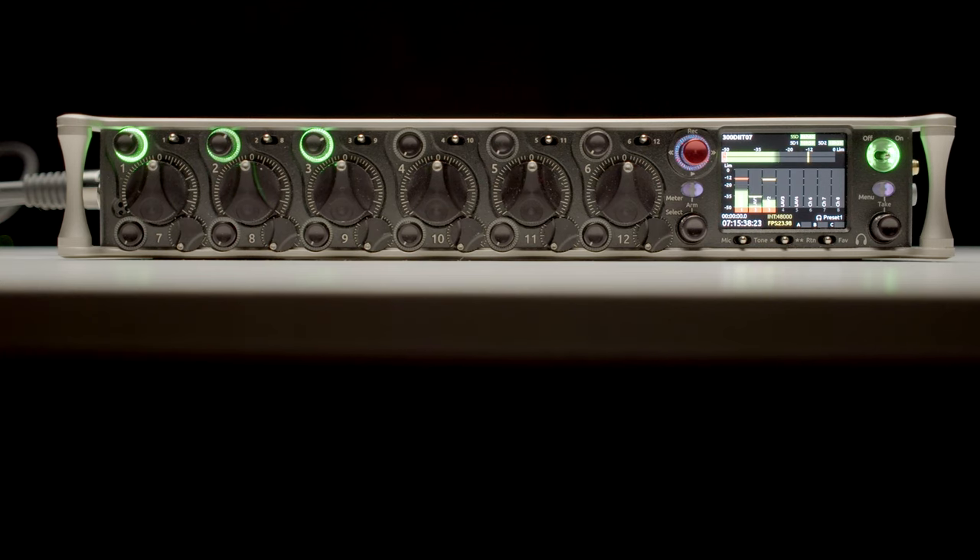There are a lot of other features that are really important to professionals, which may not be as important to those shooting passion projects that are completely self-funded. The Scorpio is Sound Devices' new flagship mixer recorder — a new platform or ecosystem — and it's really anticipated to be around for the next decade or more.